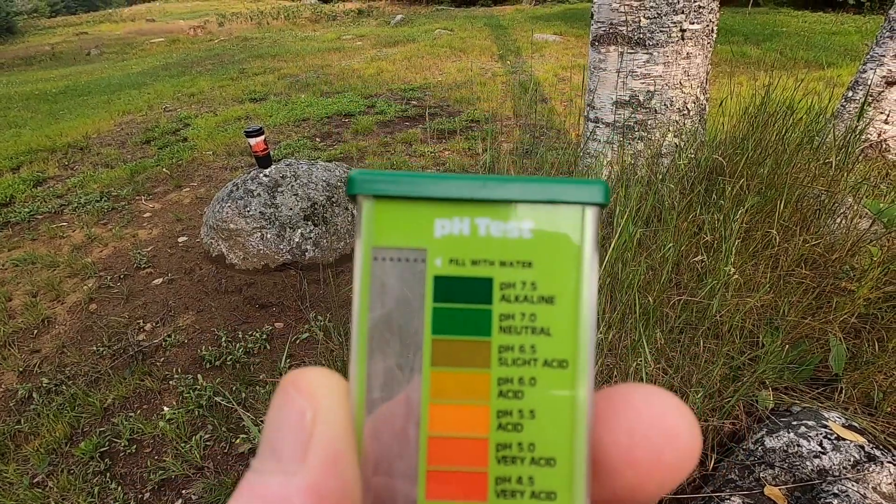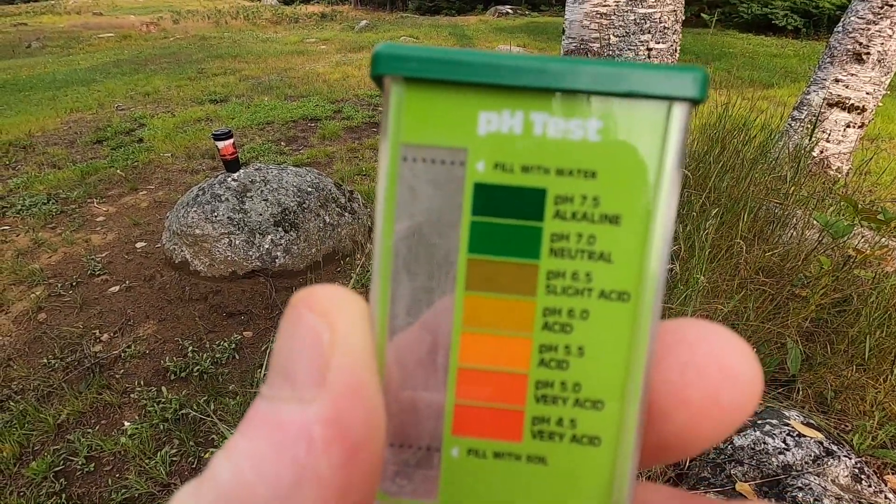The one I like the best has a chart right on the container and it's got a wider range of pH that you can check for. It seems to work pretty well — it's just a pain to do it. You need a bottle of water with you and try to dump that capsule and the soil into that little vial. But it'll give you an idea of where you're at and what you need to try to correct. Once you get your soil test back or do your own pH test, you'll need to try to adjust the pH.